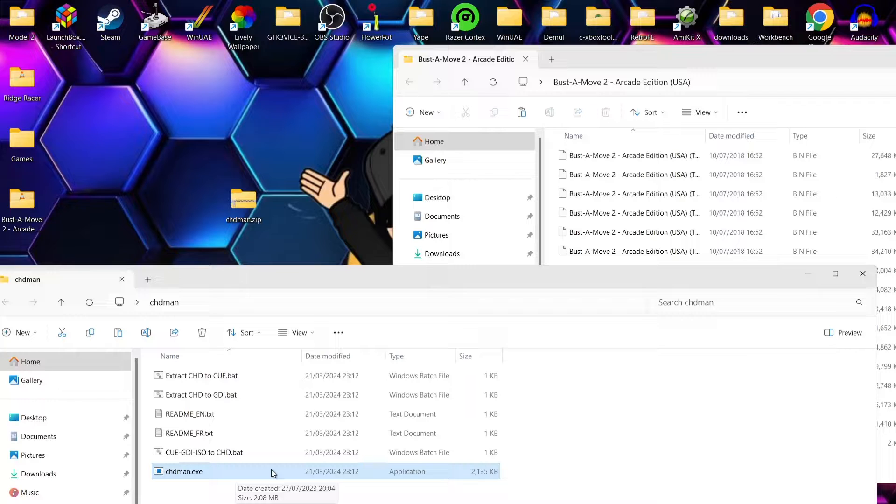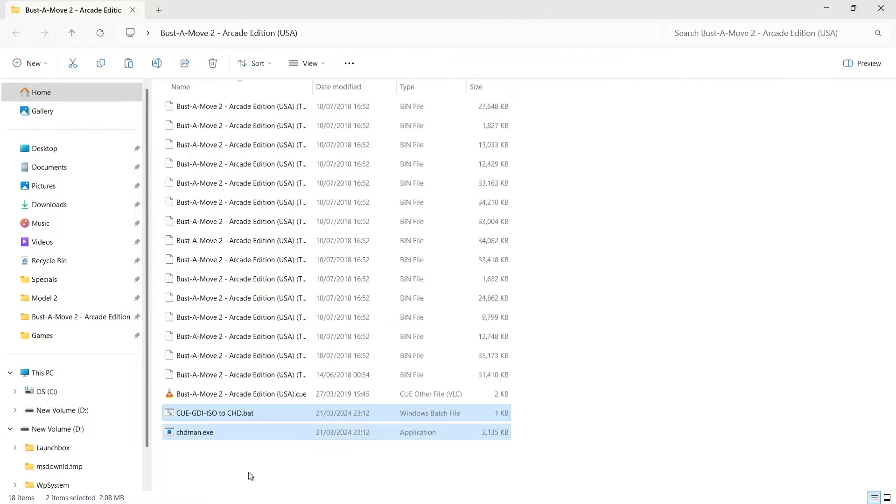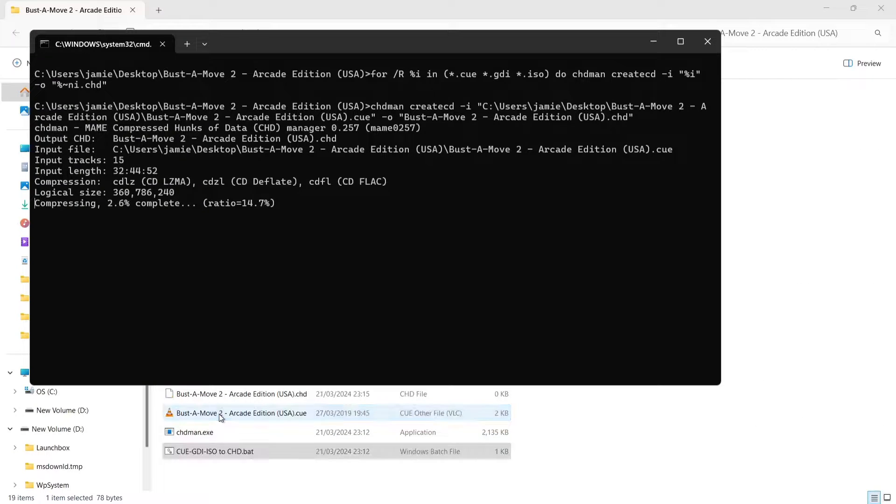I need to highlight the exe, so just left-click on it. Then the next file I'm going to left-click on whilst holding control is the cue/gdi/iso to chd batch file. If I just drag and drop both of these into my Buster Move folder, what I'm going to do next is actually double left-click on the .bat.